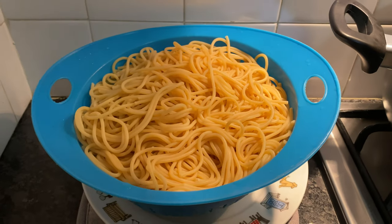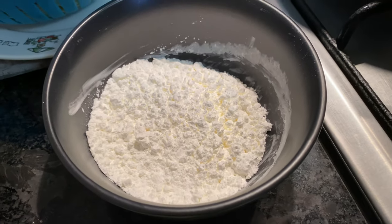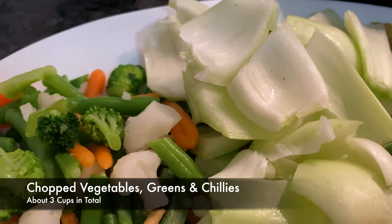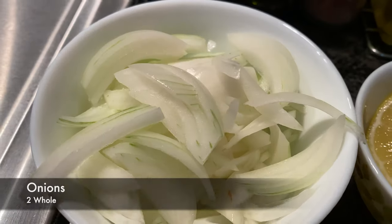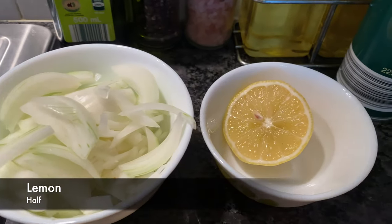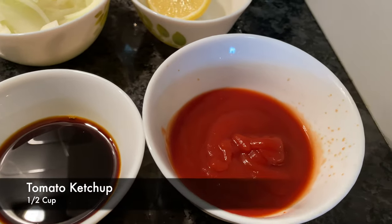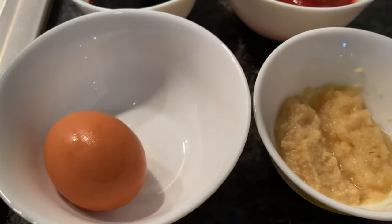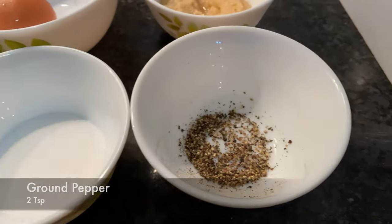We need egg noodles, cornflour, and gravy. 200g boneless chicken. For vegetables, we can put broccoli, carrots, beans, and peas. 3 tbsp soy sauce, half cup ketchup, tomato, onion, paste, and chilli.